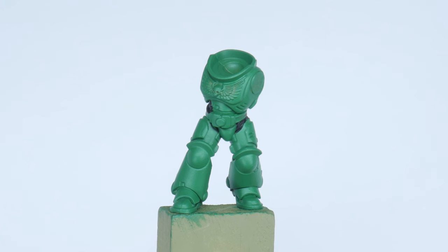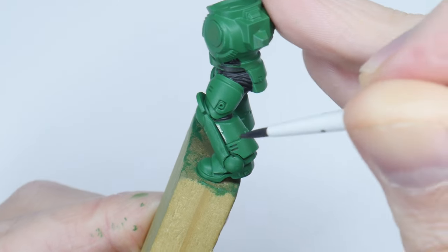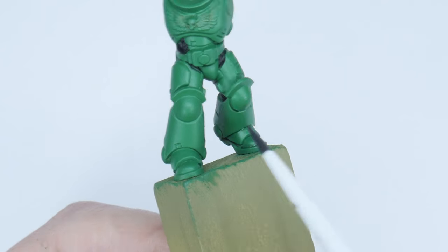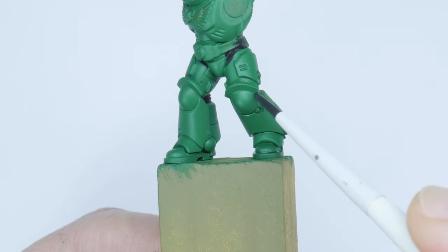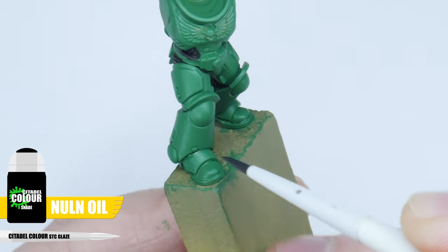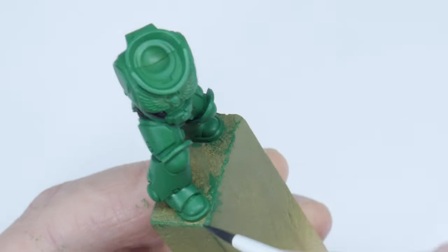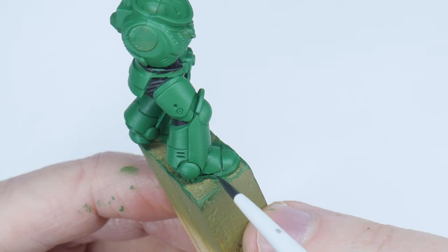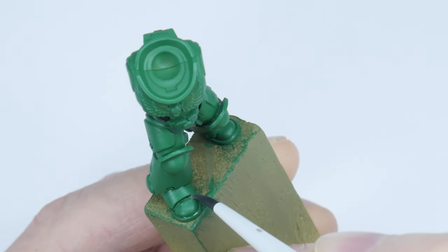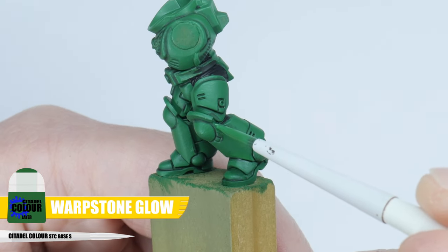With that done let's get some definition on the armour with a recess shade. A recess shade is done by painting a darker shade or colour directly into the recesses and shallow details of a miniature. This allows us to create that definition without affecting the main colour too much. For the recess shade on our Salamander I'm using Norn Oil and I find using a glaze brush is perfect for the job. It gives us more control as we don't have to worry about overloading the brush, and it's able to get into smaller details that can be difficult for a larger brush. You can always fix any mistakes as we go along with Warpstone Glow.